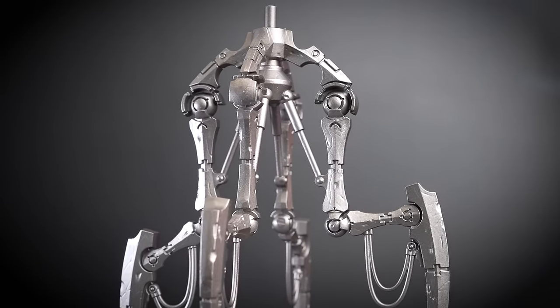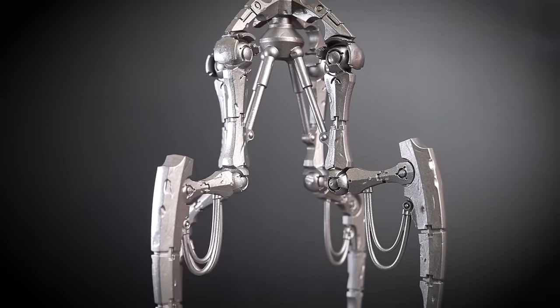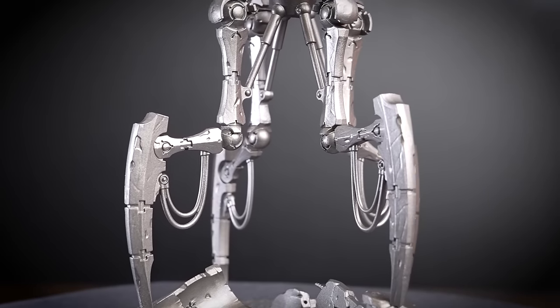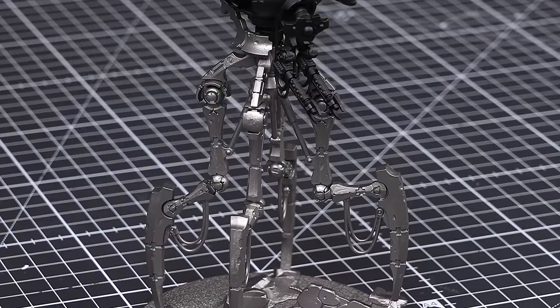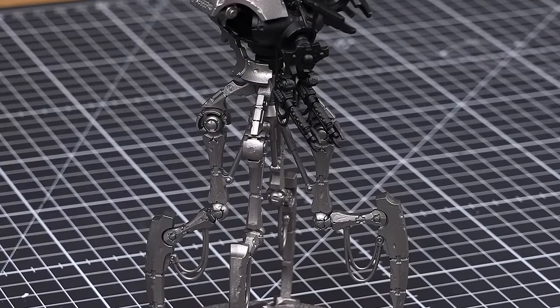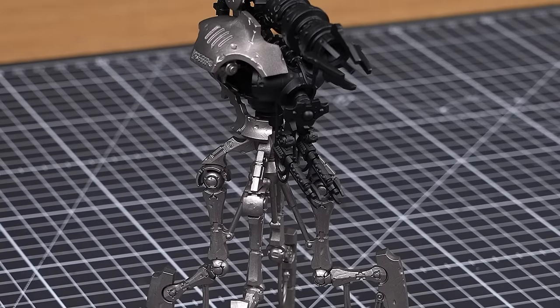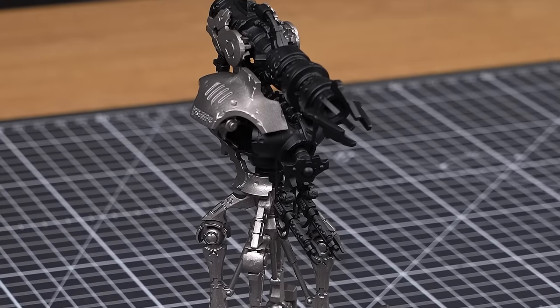The Doomstalker is an awesome kit, and goes together in such a way that it's perfect to sub-assemble for undercoating. Once we've undercoated all the different components, we can simply stick the model back together. The friction should be strong enough to hold each piece, but you can always use some glue. Remember, plastic glue won't work if there's any paint in the way, so if you do decide to stick the Doomstalker back together, be sure to use some superglue instead.